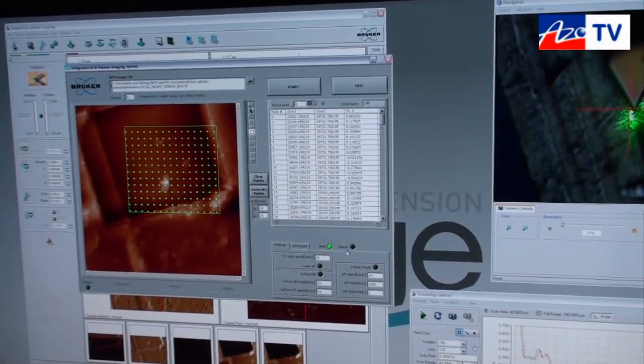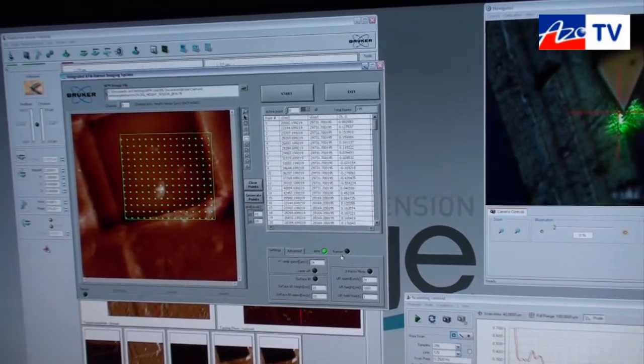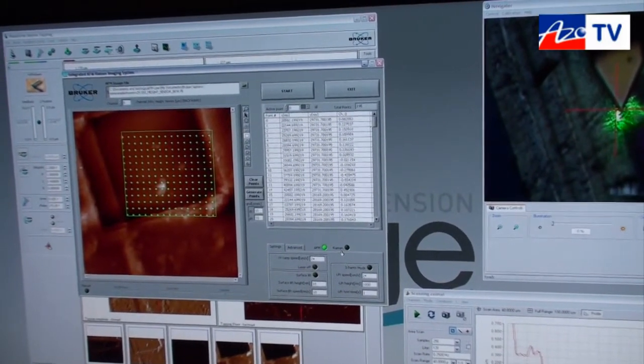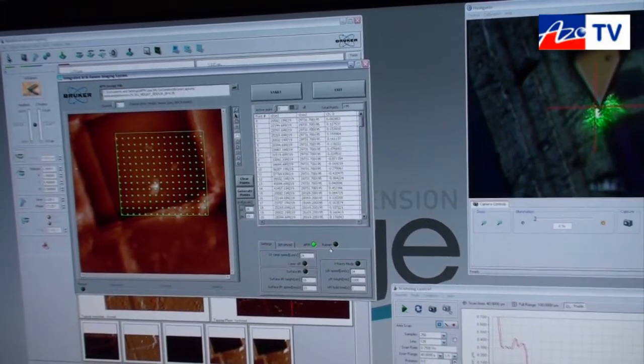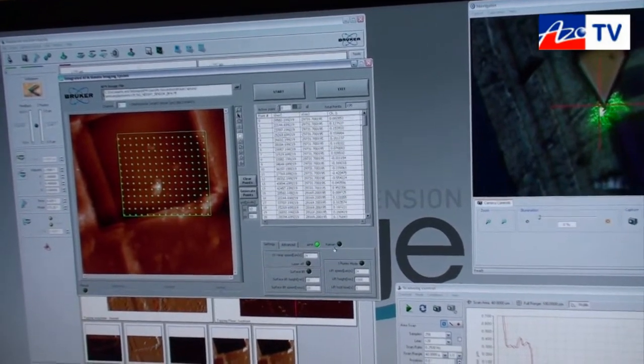This allows us to generate AFM and Raman data at the same time at the same location, which allows you to correlate topographic and chemical information on the same sample.